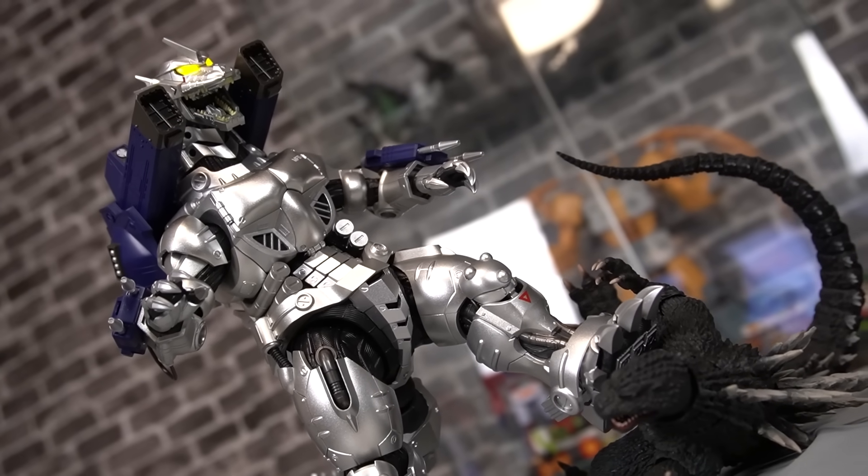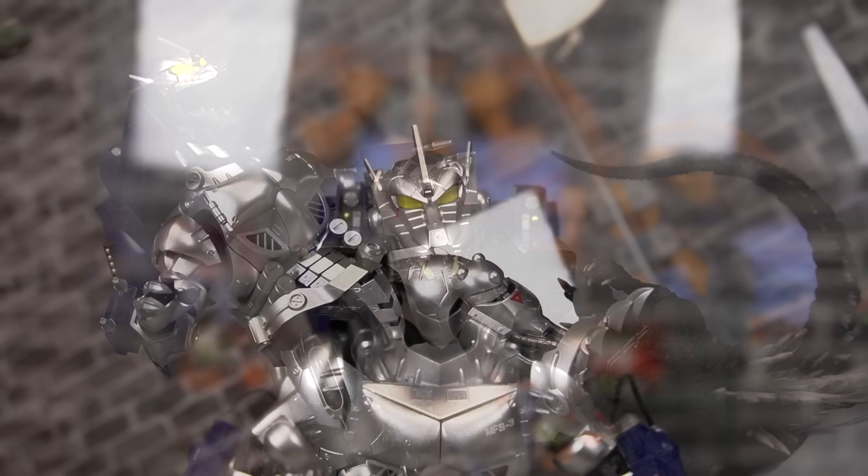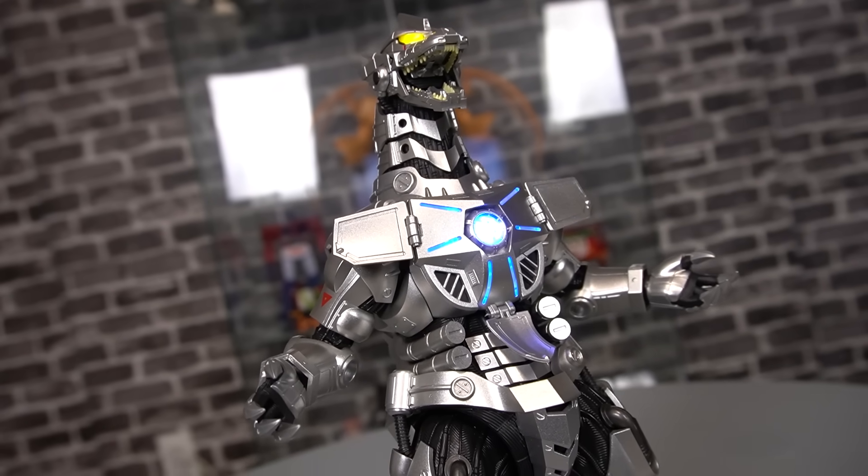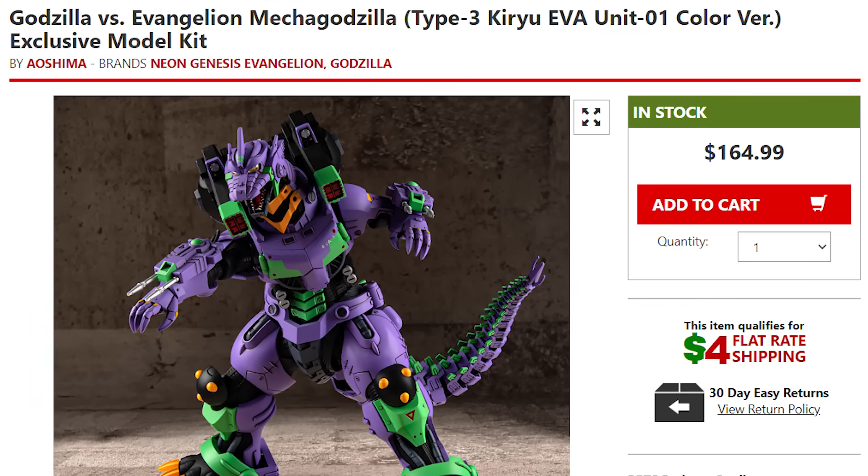I would highly recommend this guy for fans of the Kiryu Saga. Really the only true mark against this guy is the price. I'm already saving up for the inevitable Evangelion recolors — and by saving up I mean I'm gonna be turning so many tricks.